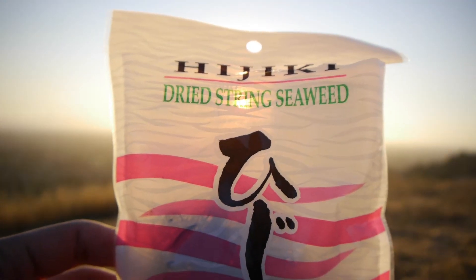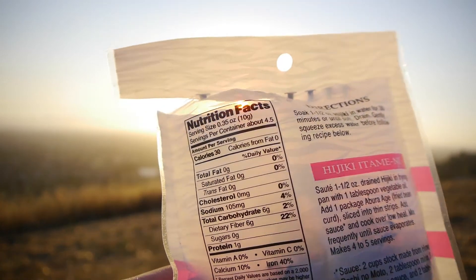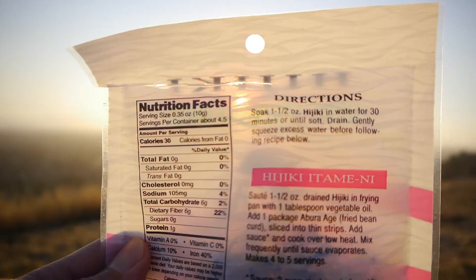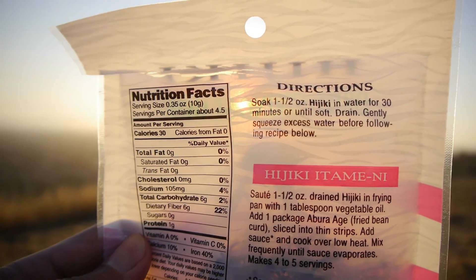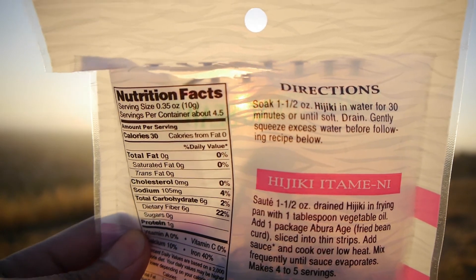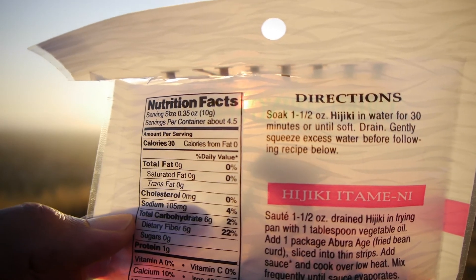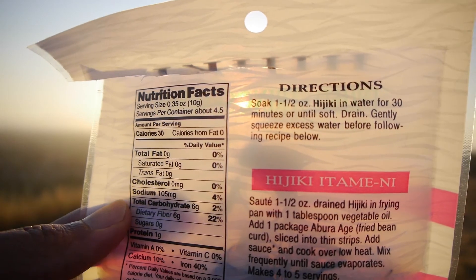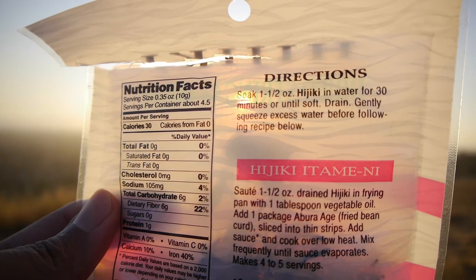Although Hijiki has high amounts of inorganic arsenic in it, there are no known illnesses from eating Hijiki seaweed, but it's still a good idea to eat it moderately. If you are pregnant or breastfeeding, definitely skip out on eating Hijiki seaweed because the arsenic can potentially affect the growth of the fetus, as well as showing up in the mother's breast milk while breastfeeding, affecting the baby.